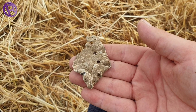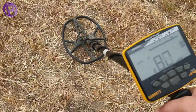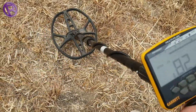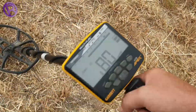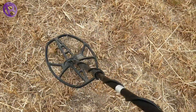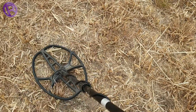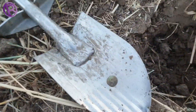Let's carry on making our way up to that bit there — a really nice signal here, 83-84, absolutely lovely tone and it's going to be just there in front of the coil. Let's see what it is.